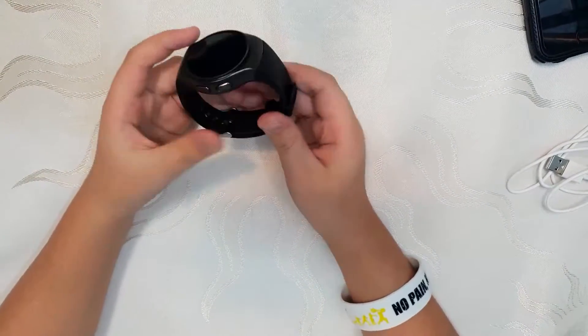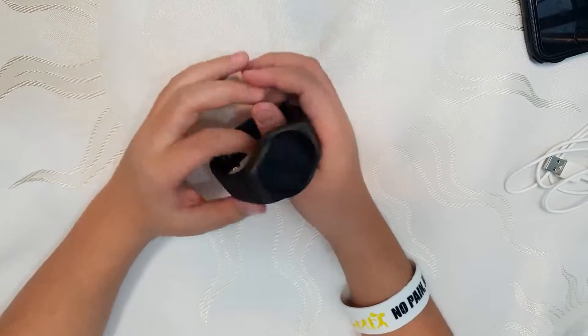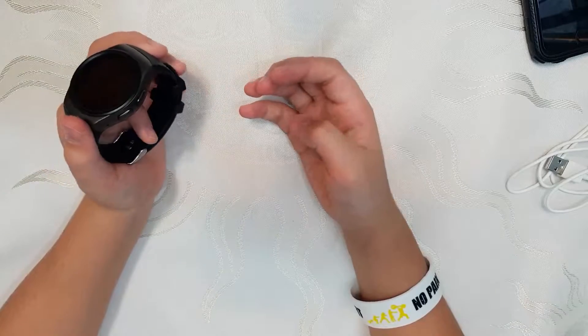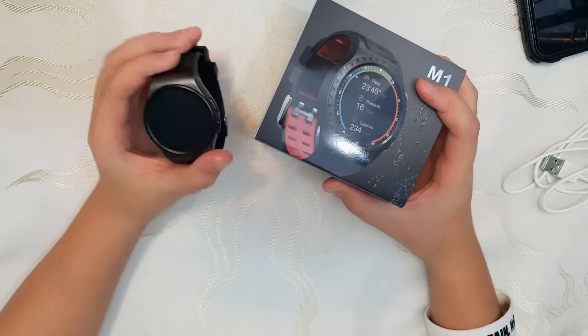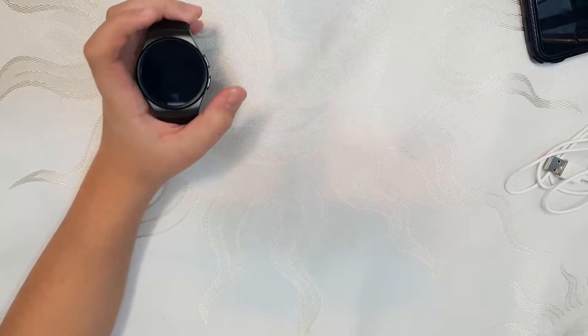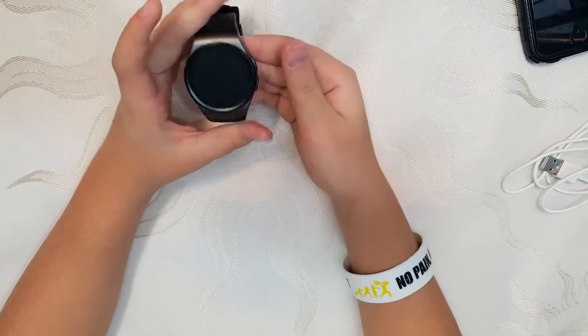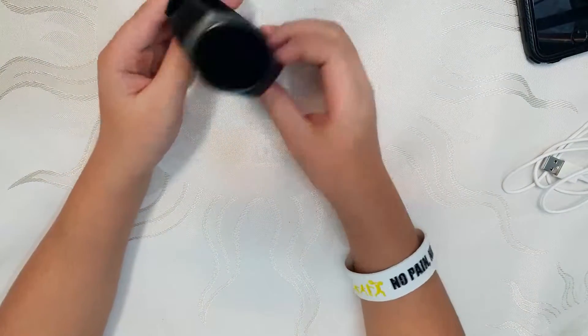Now here is the watch itself. This watch does not have a sporty look but more of a classic, rich-man look. The GPS sport watch had more of a sporty look — like if you go to the gym or run a marathon. This has more of that classic, nice-looking style.